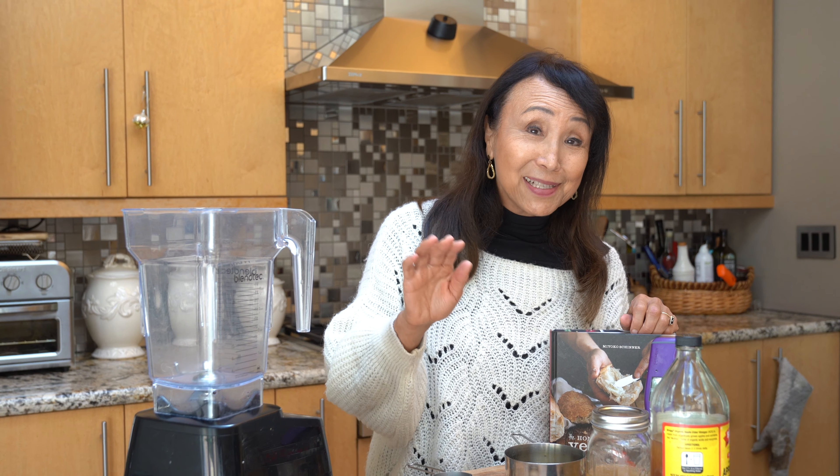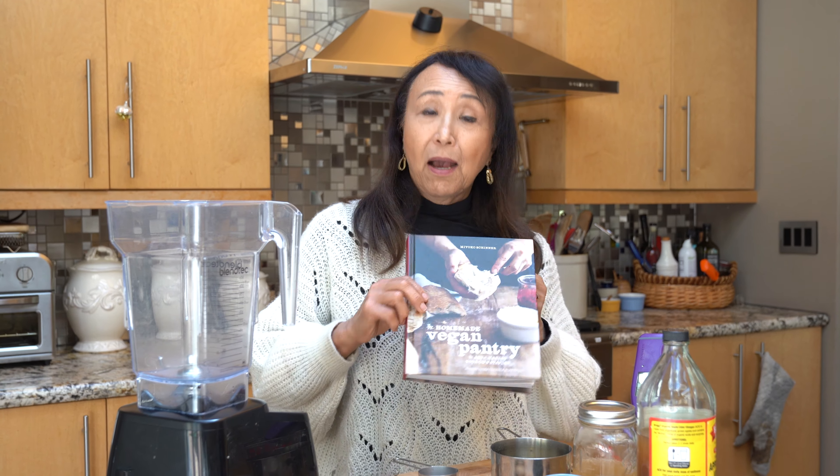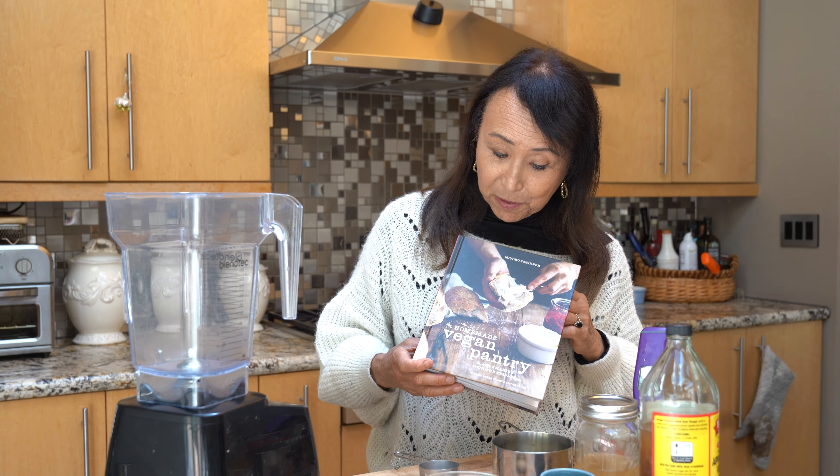Who doesn't love butter — glorious butter on top of your waffles or pancakes, or to sauté things? It's one of the hardest things for me to give up, that and cheese. But anyway, that led me to years of experimenting, and I first introduced my glorious butterless butter here in the Homemade Vegan Pantry.